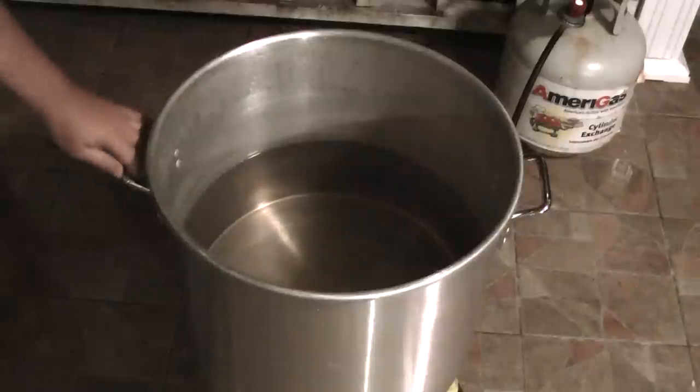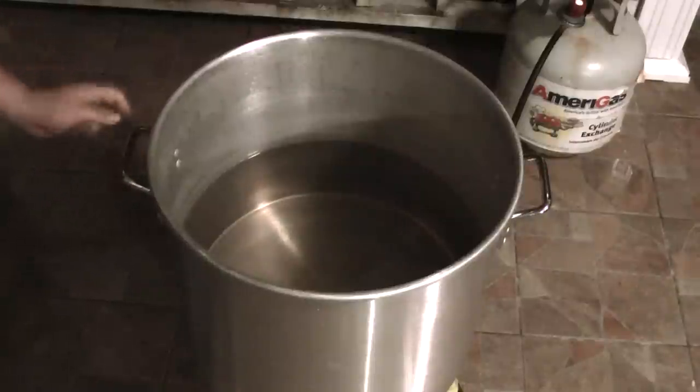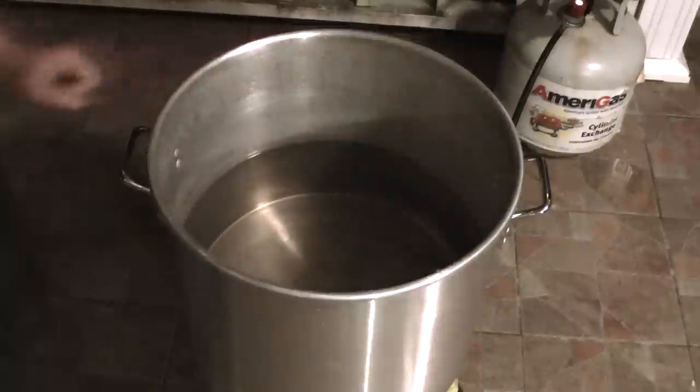Okay. I've got the water in the pot. I only filled it halfway because when I put the crawfish in, the water will be up to here. So it's perfect. I'm going to get it fired up.